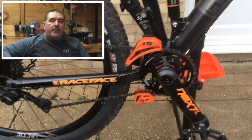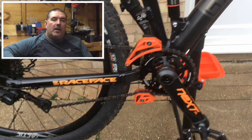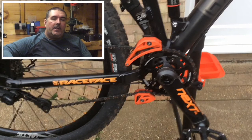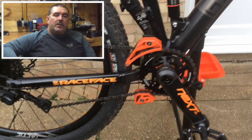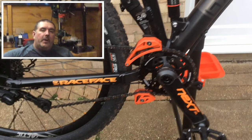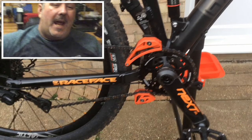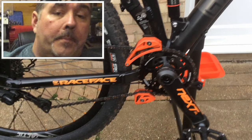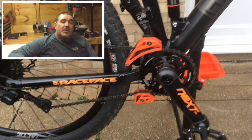I thought I'd finish this video by taking the bike outside and showing you the finished article with the pedals and the chain and everything on the bike. This project was super easy to do and should take you no longer than an hour. Thank you very much for watching and we'll see you next time.